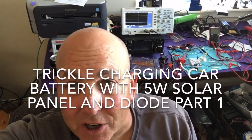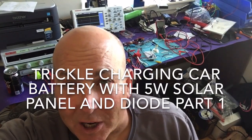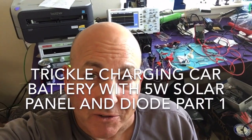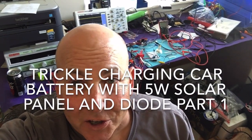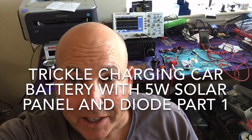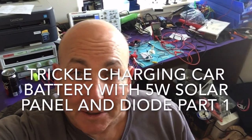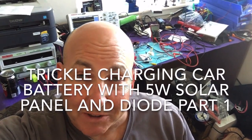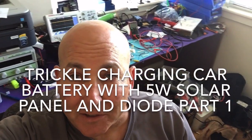Sometimes you want to trickle charge your battery with a solar panel if you go away for a couple of weeks or you're not using your car for a couple of weeks. So is it okay to just charge your battery with the solar panel only? I found a way to do it with a 5-watt solar panel and it's going to cost about 15 bucks.